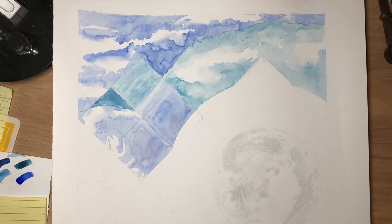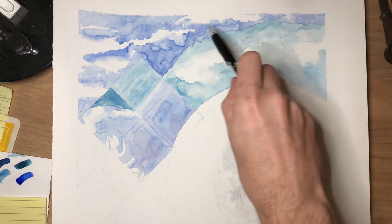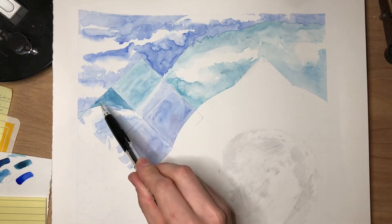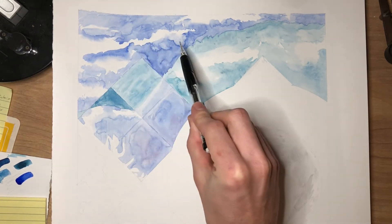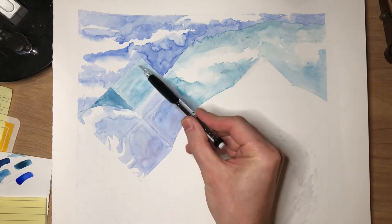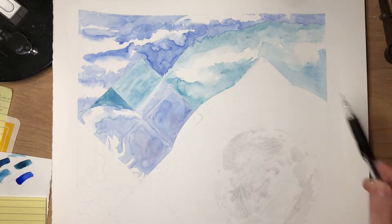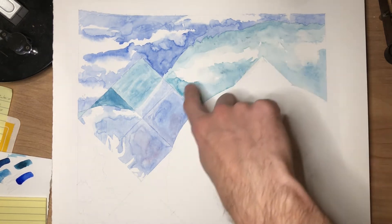I've laid down some colors in the sky and I wanted to show you one of the techniques I used to control those edges, especially up in here. Along there I used masking tape, and then also when I was painting the ultramarine blue I wanted to avoid this area, so that was masked off with tape as well. This area was masked off with tape when I did that section of the turquoise blue.